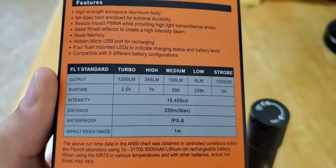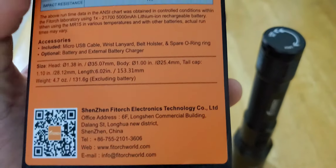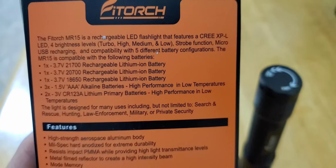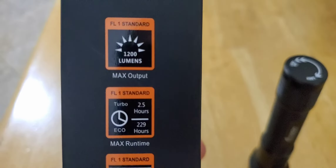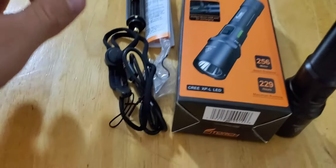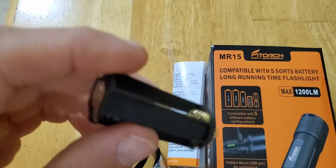A little over two and a half hours at 1200 lumens turbo, 256 meter beam distance, and this comes with a 21700 5000 milliamp battery included. This is everything that's included — plus the little adapter for the three triple-A batteries.